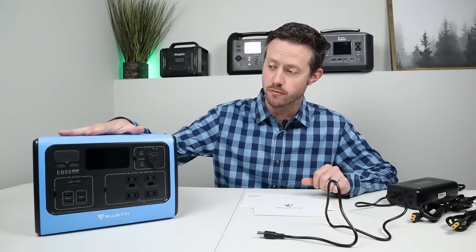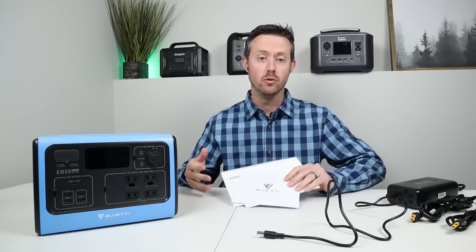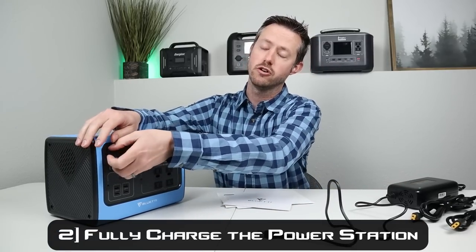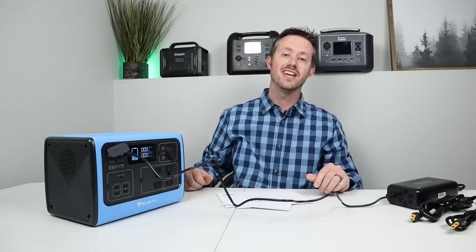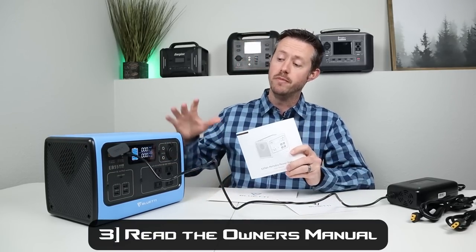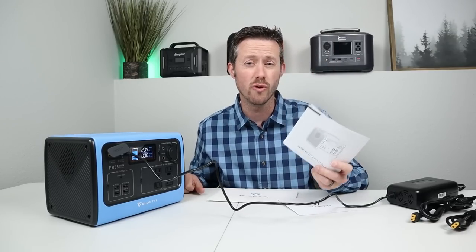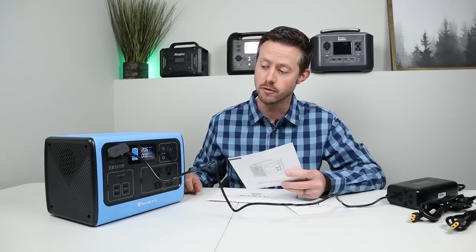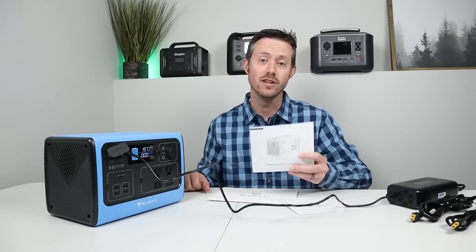Now that we have everything unboxed and we've made sure there's no damage on the power station, we have all the owner's manual, warranty stuff, and the adapters. Let's go ahead and plug it in to charge it up. It will ship around 50 to 60%. So once we plug it in and it's charging, it's a great time to go through and review the owner's manual. Make sure you always review the owner's manual, especially right when you buy it, because you'll probably find some stuff you didn't understand. You can see it's charging at 206 watts — we've got a little bit of time, so let's go ahead and read the manual.